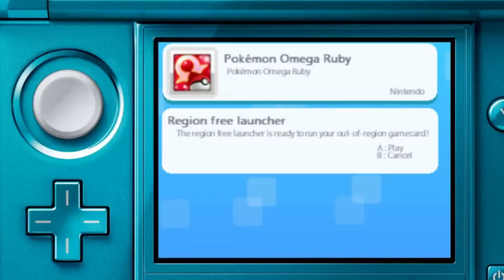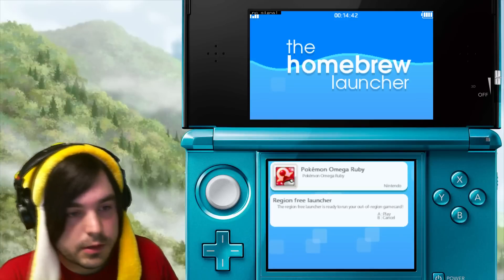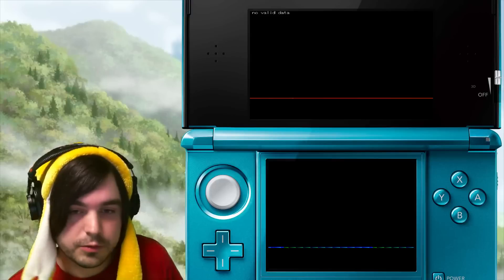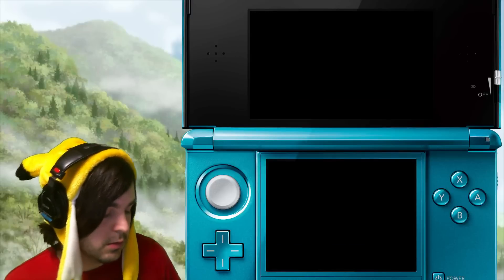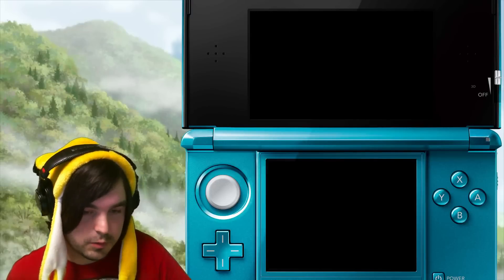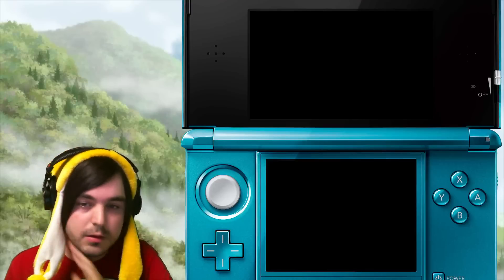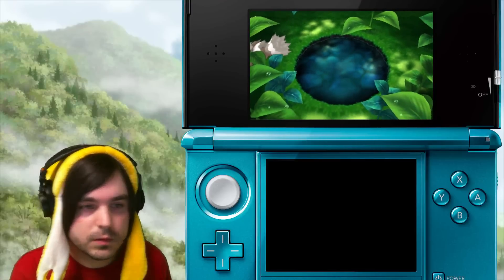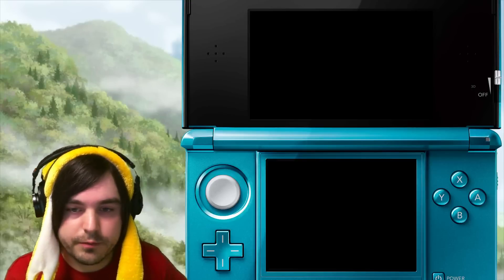It'll just take a second, but it's going to load. When you load games using either of the two methods shown in this video, everything will work like normal, just as if you were playing a game from your own region — no problems there. And you can see it just booted up fine.